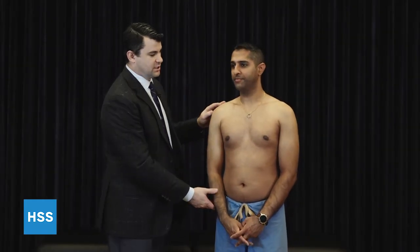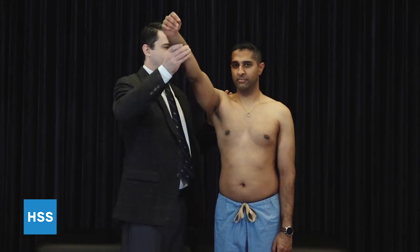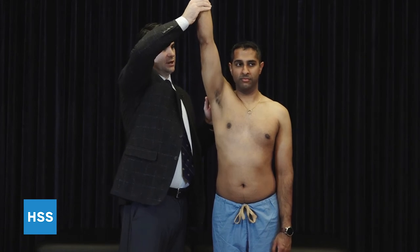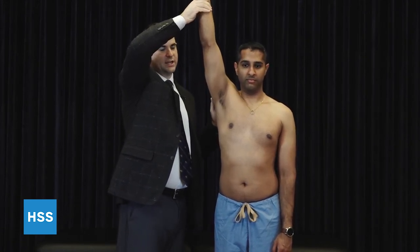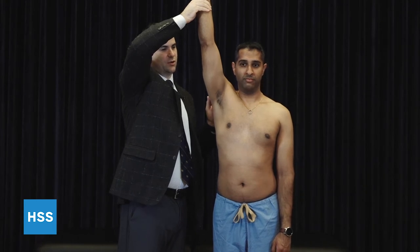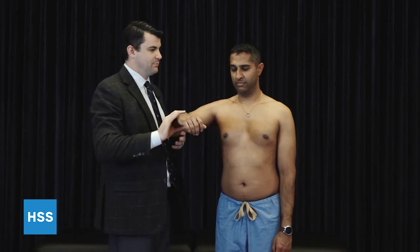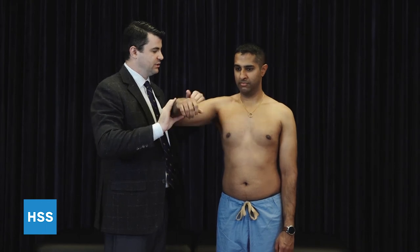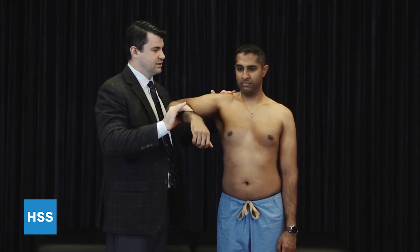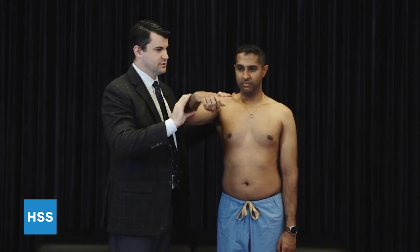Impingement tests — there are two mainstays. First is the Neer test, in which case within the plane of the scapula the arm is forward flexed, and the patient feels reproduction of pain near the top where the tuberosity and rotator cuff impinge against the undersurface of the acromion and CA ligament. The other is the Hawkins test, which is in the plane of the scapula with the arm abducted to 90 degrees and internally rotated, such that we're trying to grind the rotator cuff and tuberosity into the undersurface of the acromion.